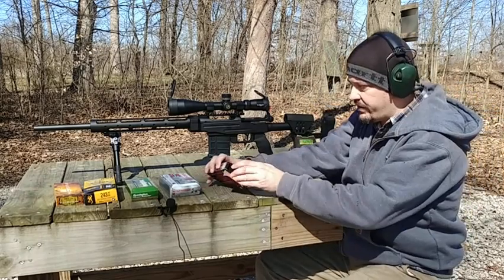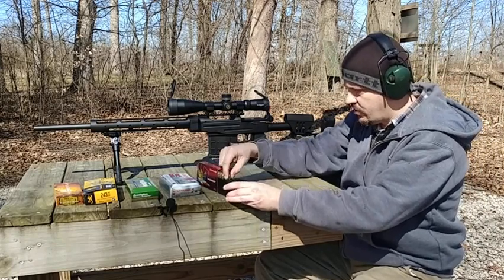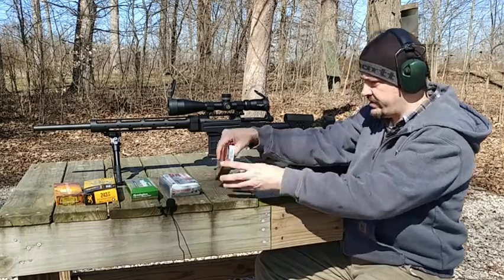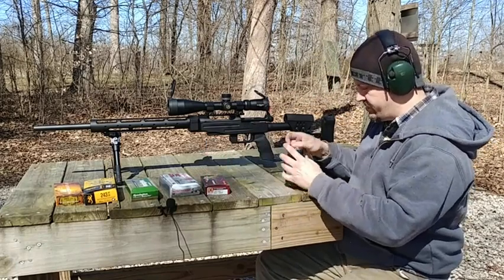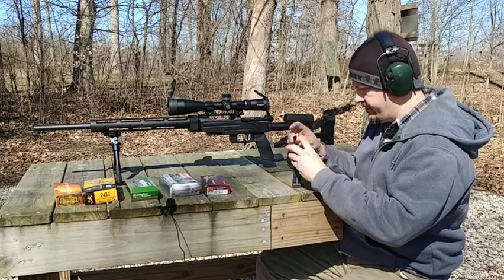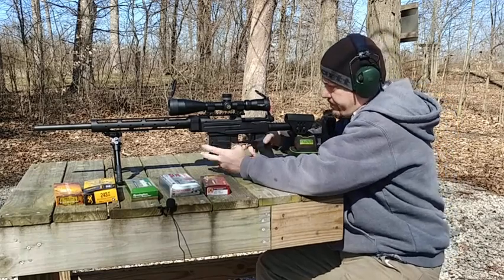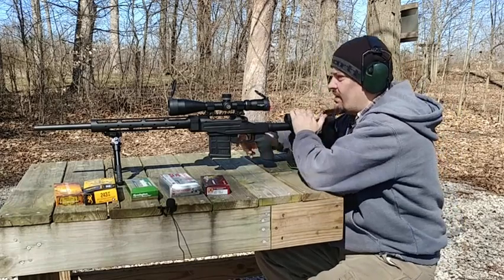First, we're going to start with our 58-grain Hornady Superformance. Remember from last time, this is the stuff that's cooking pretty good — almost 4,000 feet per second, so it is most definitely hauling the mail. Same 110 yards, three shots. Let's see here.